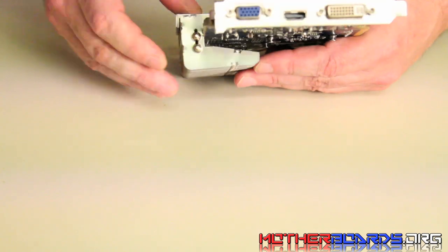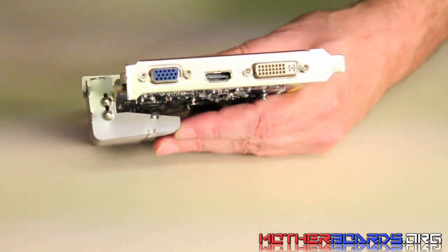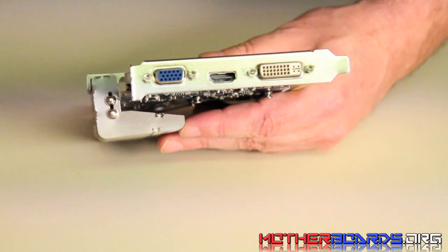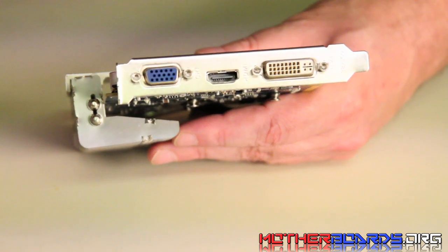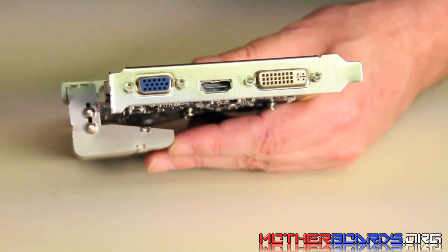On the rear I/O, you get a single DVI, a single HDMI, and a single VGA connection. The card can be used in a Crossfire connection, but not really in a CrossfireX connection as it says in the box, because there are no Crossfire pins on top to do multiple cards. So you can do two of these cards in Crossfire, but not CrossfireX like it says in the box, just to clarify.